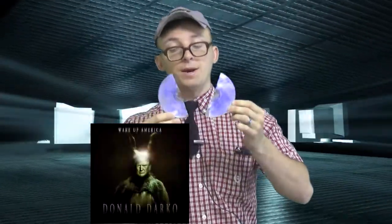Packaging? Not good. As you can see, it's a Blu-ray disc, Donald Darko, but it's completely and utterly broken in half. Now, I'm going to show you what I've done to try and fix this disc and repair it to its normal state.